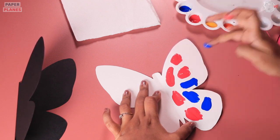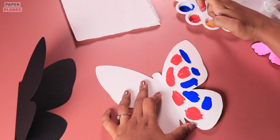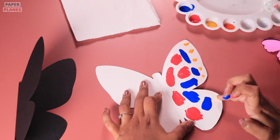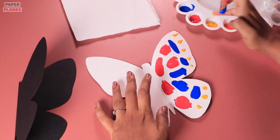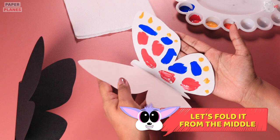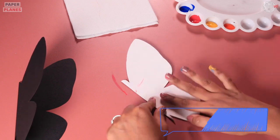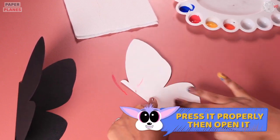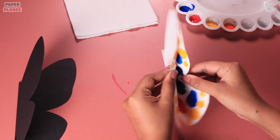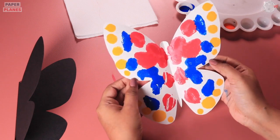Let's start making these patches together. Now let's use the next finger for yellow color. And finally, it's time for us to shut the butterfly. Why don't we press it properly and then open it? And look, the design is on the left side of the paper as well. This looks so pretty.